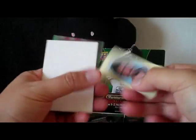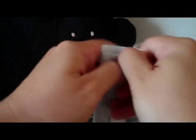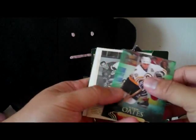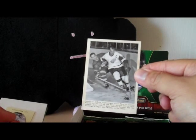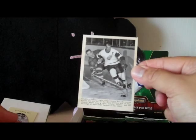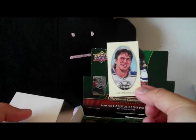Next pack I have a Clark Gillies mini card, standard back, and a base. There's a decoy in that one — not sure why they put decoys in this product. Next up we have a wire photo card. These are really neat, they look like old-school photos. Pretty cool card. This is a Gordie Howe — here's the back.